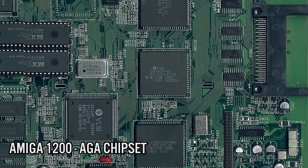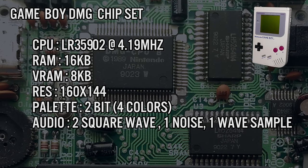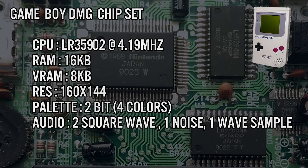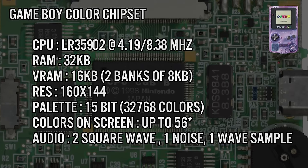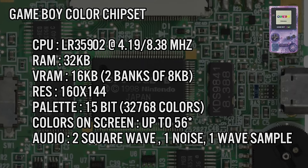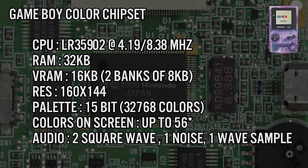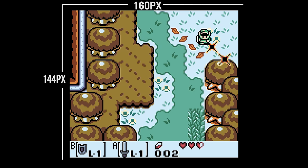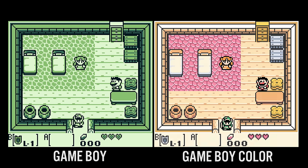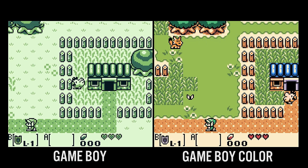With the Game Boy Color, Nintendo took the exact same architecture, doubled the CPU's clock speed, and offered two modes: 4 megahertz and 8 megahertz. It also came with 32 kilobytes of RAM instead of 8 kilobytes, and doubled the graphics RAM from 8 kilobytes to 16 kilobytes. Aside from this, it has the exact same sound device and the exact same screen resolution at 160 by 144 pixels. The addition of color was implemented with minimal effort, which shows how flexible the original Game Boy architecture was.